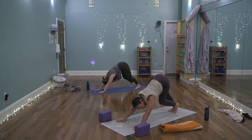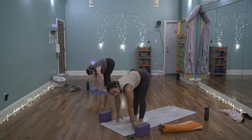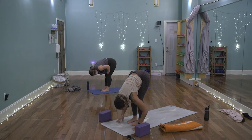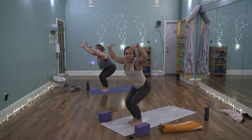Inhale, rise halfway. Exhale, bend the knees, plant the palms, step or hop back. Flow through your vinyasa your way — with or without knees, into chaturanga. Inhale to scoop the heart forward and up for baby cobra or upward facing dog. Exhale, roll over the toes, lift the hips for downward facing dog. Take a breath. Rise to the balls of the feet, bend the knees, look past the thumbs — step or float to the top of the mat. Inhale halfway up, exhale fold, then bend the knees, sink the hips, sweep the arms up by the ears — chair pose, utkatasana.